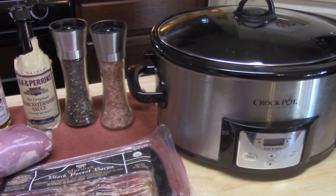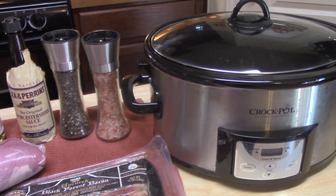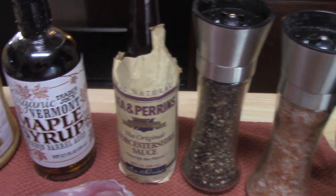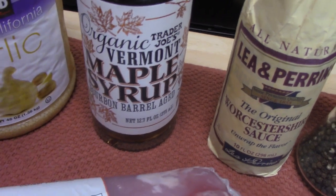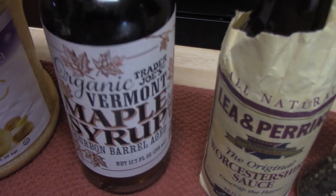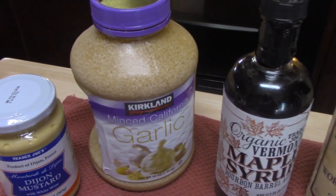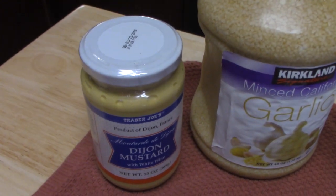I'm going to go ahead now and show you everything we're going to need to make our bacon wrapped pork tenderloins with maple glaze for the crock pot. Got salt and pepper, Worcestershire, got maple syrup. Now you can see this is a Vermont maple syrup bourbon barrel aged — that's just special because my husband likes things like that. You can use any maple syrup you'd like. Got some minced garlic.